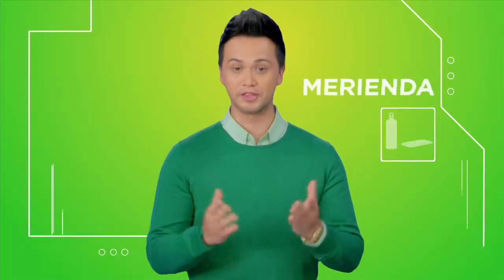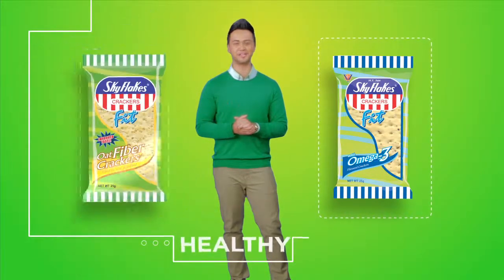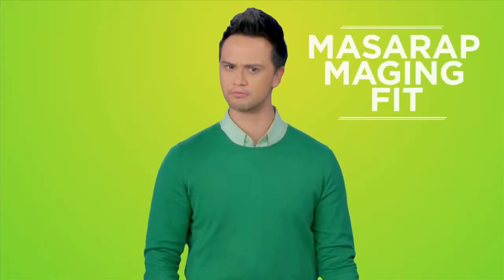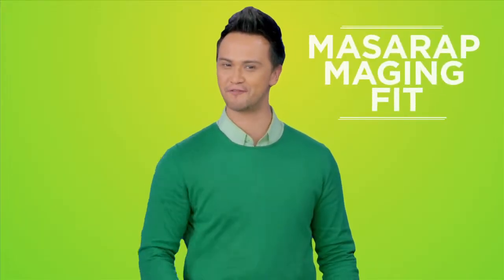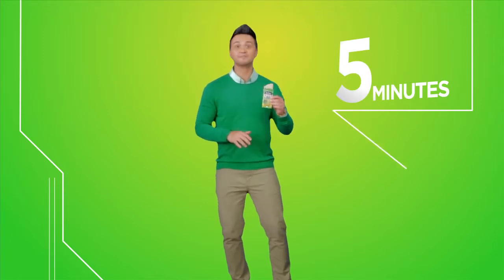Tap off your merienda with a pack of Sky Flakes Fit. May Omega-3 and oat fiber for that healthy and yummy post-meal munchies. Masarap maging fit. Kaya kita-kits, sulit tayo for the Sky Flakes. 5 minutes to Fit Habit. Go get healthy. Masarap maging fit.